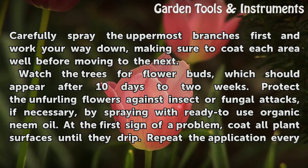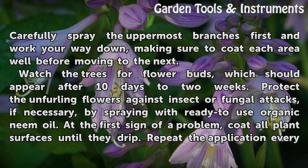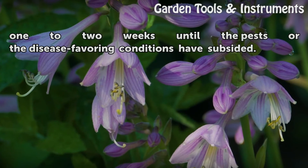Watch the trees for flower buds, which should appear after 10 days to 2 weeks. Protect the unfurling flowers against insect or fungal attacks, if necessary, by spraying with ready-to-use organic neem oil. At the first sign of a problem, coat all plant surfaces until they drip. Repeat the application every 1–2 weeks until the pests or disease-favoring conditions have subsided.